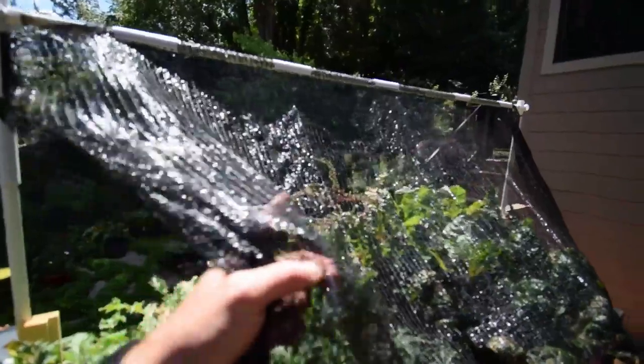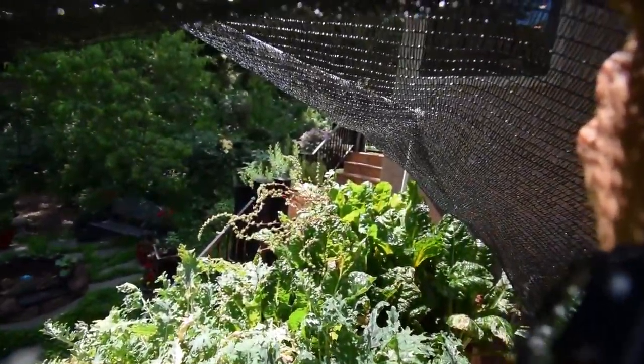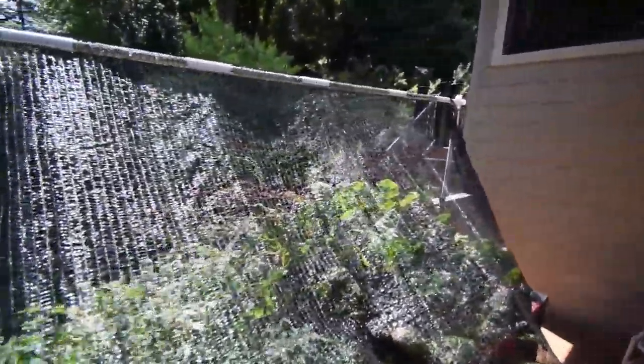There's some seed coming off the chard here. I can save that — that's the Silverado chard. So all that right there is free money. Take that seed.